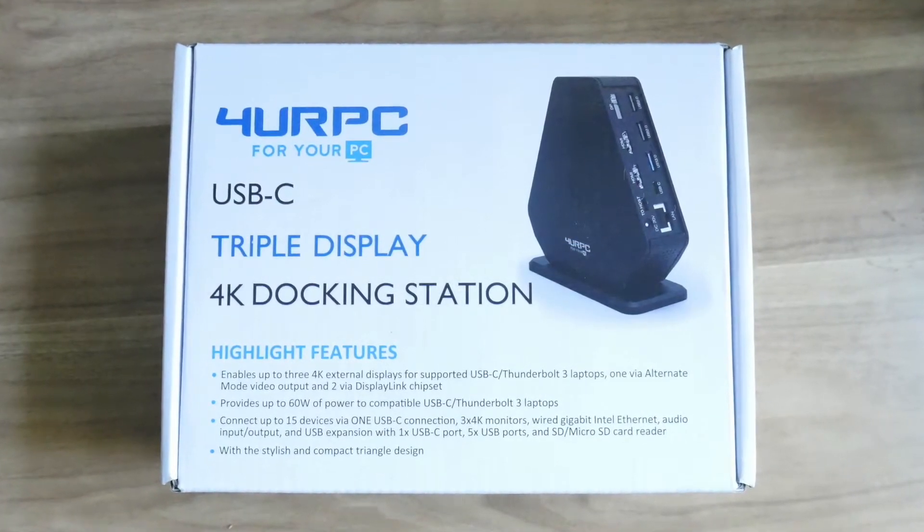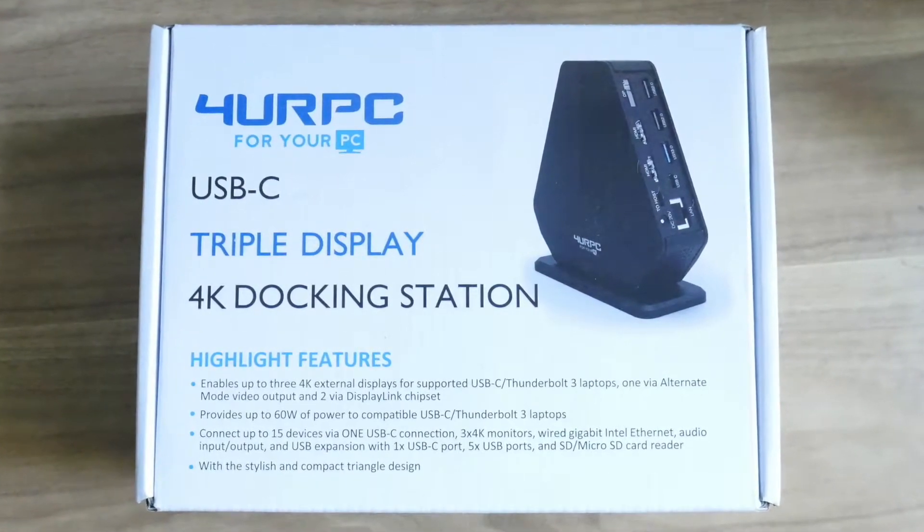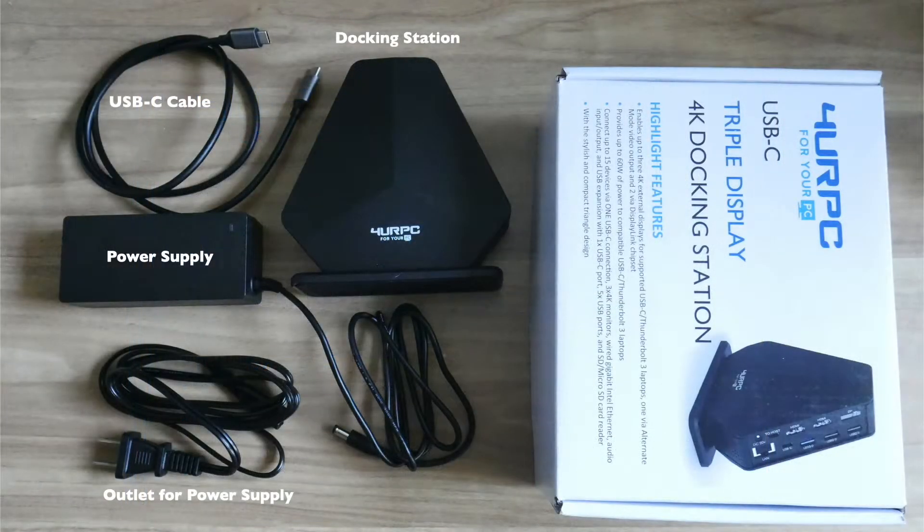When I received the docking station, it came in a box with a summary of its core features, which I thought was pretty neat. Upon opening the box, it comes with a USB-C cable to connect to your computer as well as a power supply. This docking station eliminates the need to have an additional charger plugged into your computer — you only really need that one USB-C cable running from the dock to your computer.